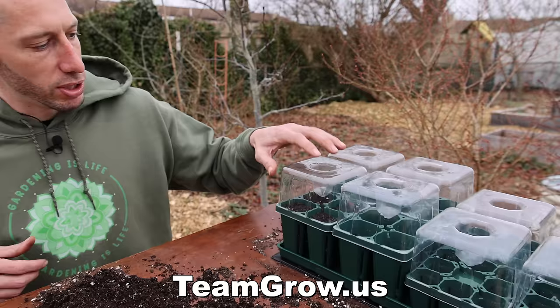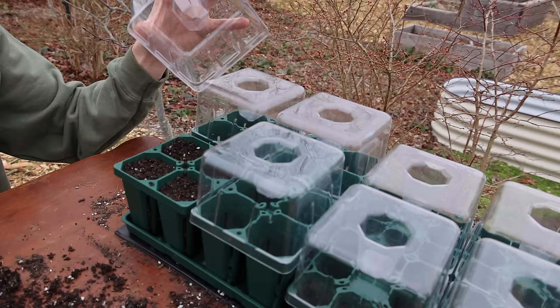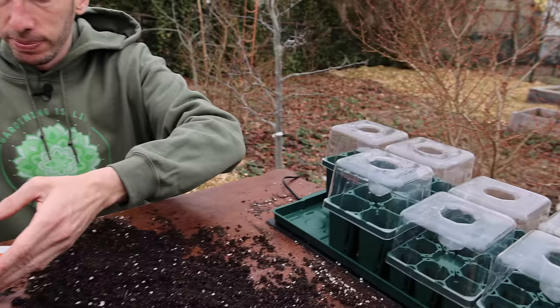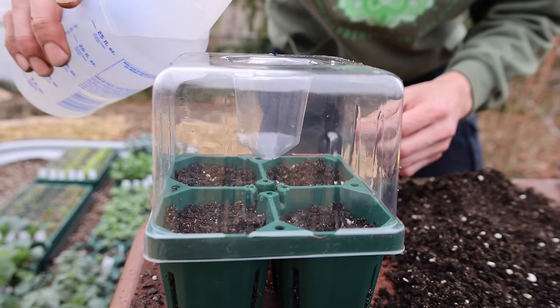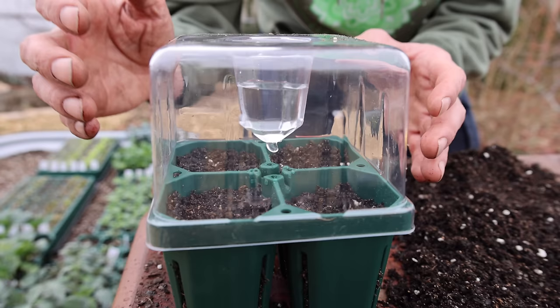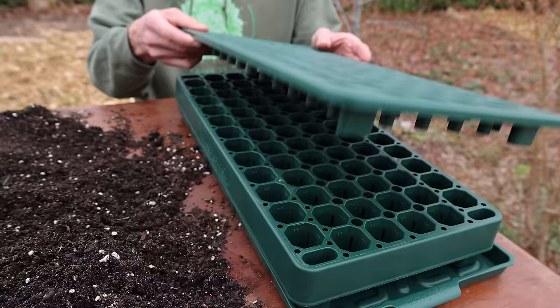I love these covers for a number of reasons. They're individual, so if I start peppers in one section and tomatoes in another — which sprout quicker — I can just take the cover off just the tomatoes without disturbing the peppers. Also, right at the center there's an area for drip irrigation, so you can water your seeds without even taking the dome off. You just make sure that center area is cleared out so water drips down and spreads into the cells — super convenient.